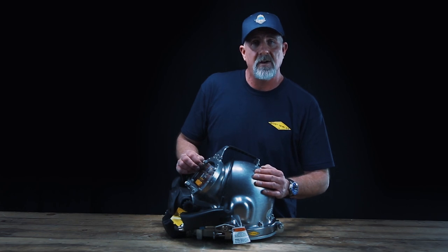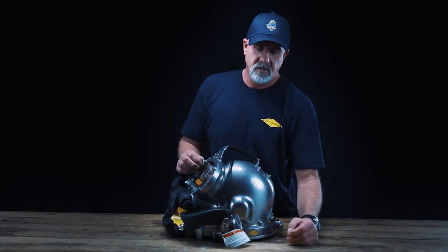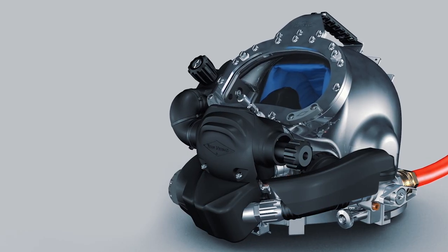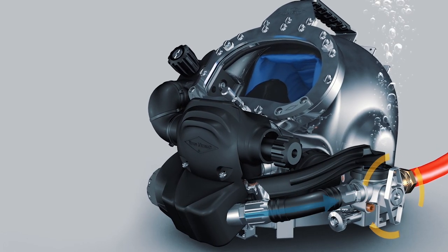The exhaled gas is routed to the surface bypass valve, and with one fluid motion, the diver can go off of reclaim or surface vent mode and into standard open circuit mode.